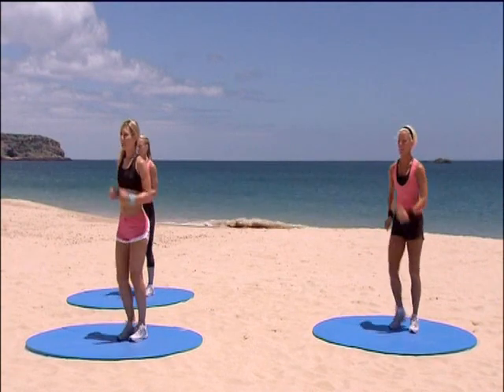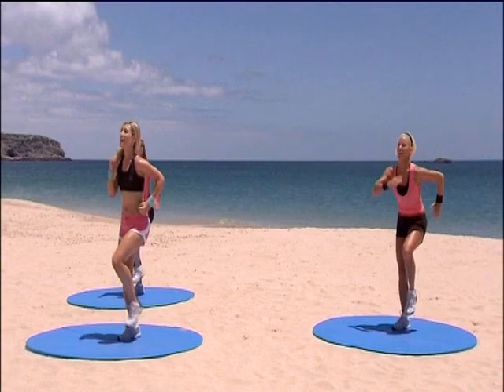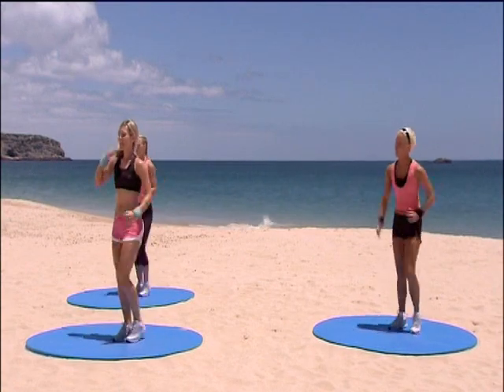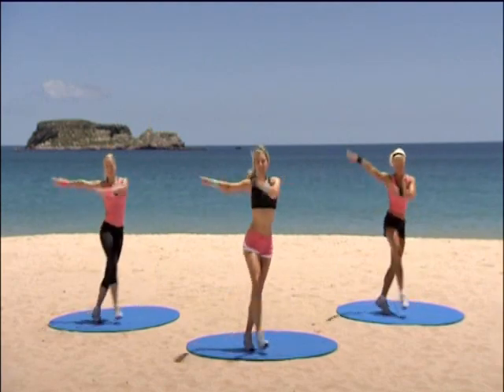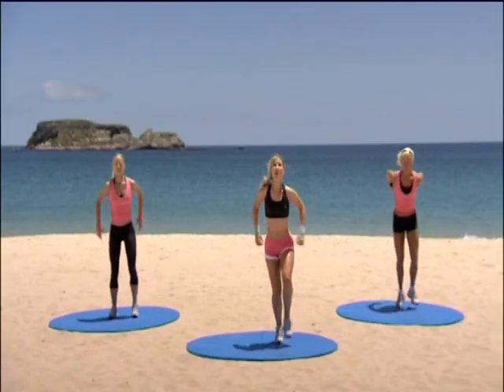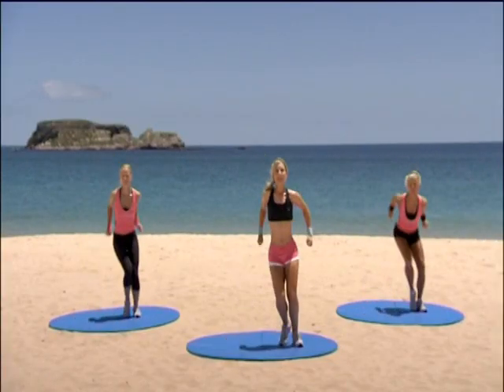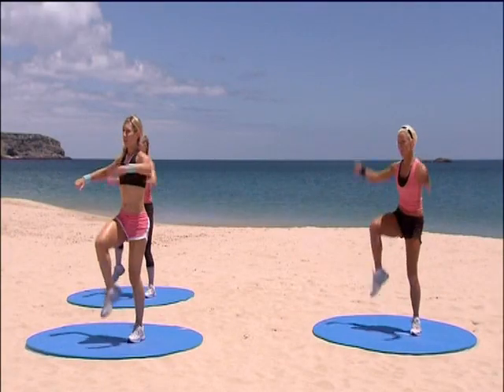Are you ready? Eight marches left to go. Keep them nice and strong. Four more left. Four, three. Jazz square. Brilliant. Two more left to go. Step touch. Step touch. Knee lift — single, single, double. Lovely, lovely.